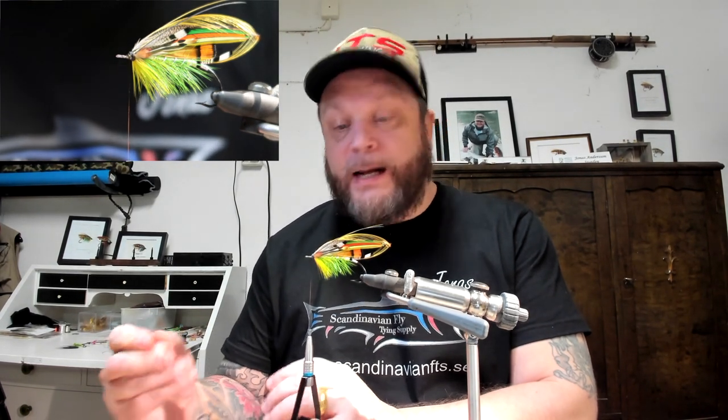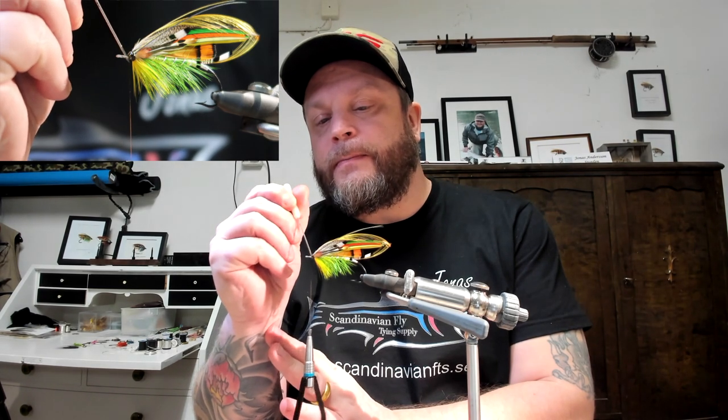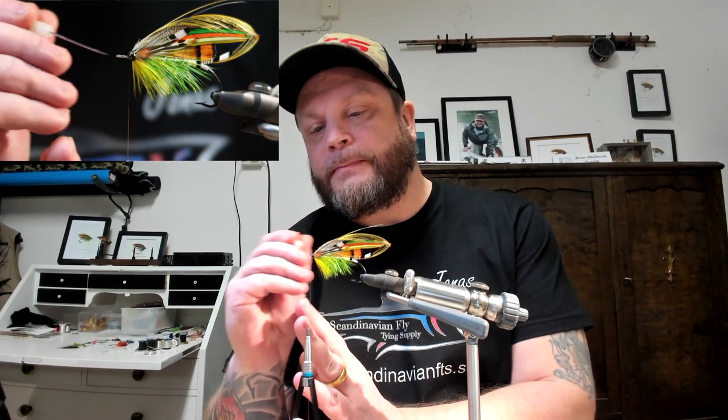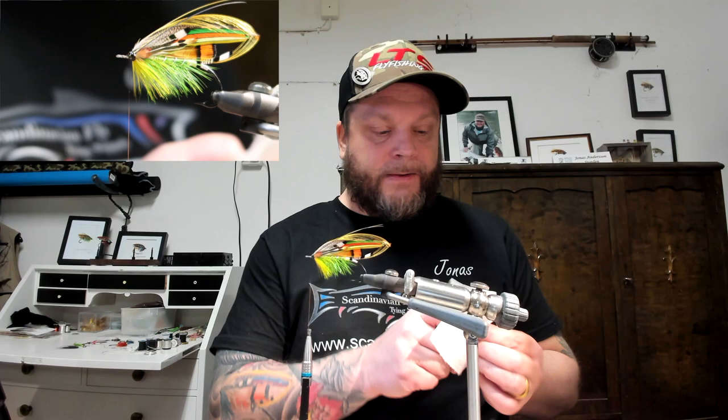I'm just going to add the clear varnish, add it all over the head and let it soak into the head and dry. When that's done I'll show you the next step. So here we are — just gonna let that one dry a bit, so I'm going to do something else in the meanwhile.